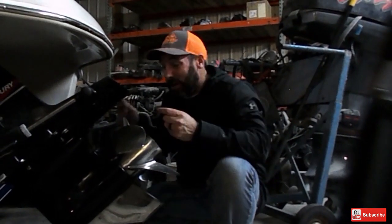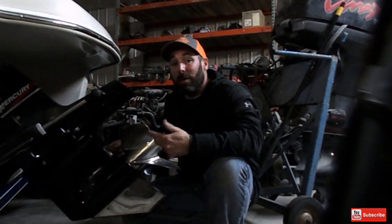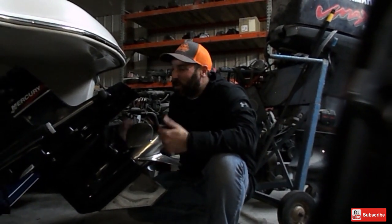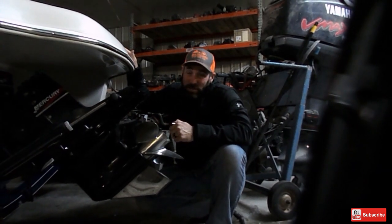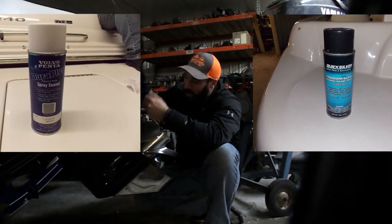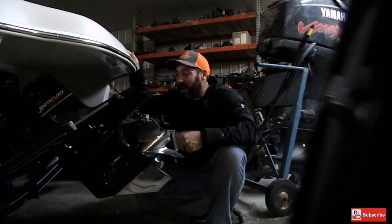That is how you put a skag guard on an out drive. It doesn't matter if it's an Alpha, a Bravo, a Volvo SX, or a Duoprop — that's how you do it. One other thing you can do, and I'll put a link in the video below, is when you have little nicks, scuffs, scrapes, and scratches, you can get your touch-up paint. If it's real bad, you can use a wire brush to hit the spots, some sandpaper to smooth it out, maybe some compressed air to clean it up, then hit it with your touch-up paint and you'll have your out drive looking amazing.